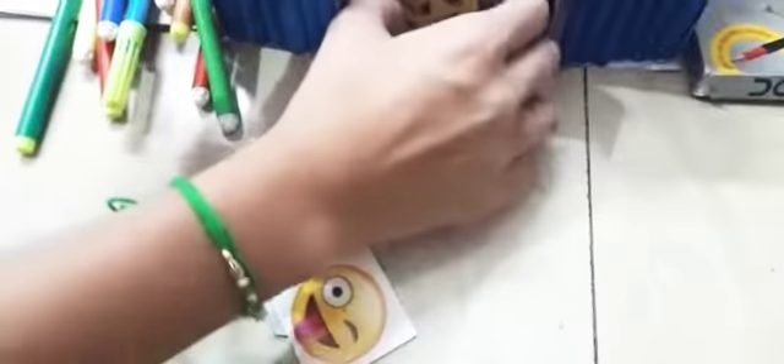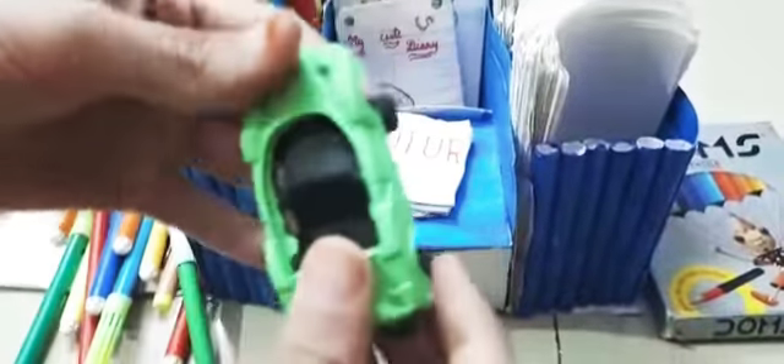After that we have these stickers — I will put them in. And I have a special thing: this is a car eraser. This is a very special thing.